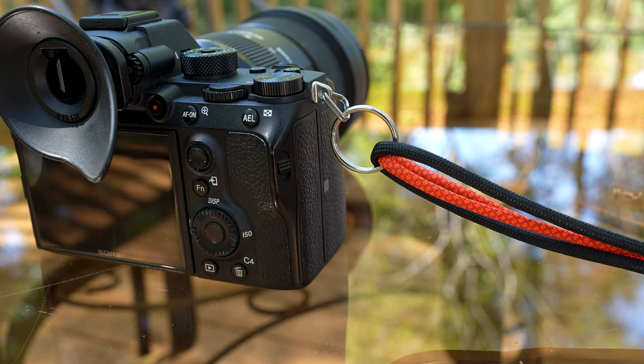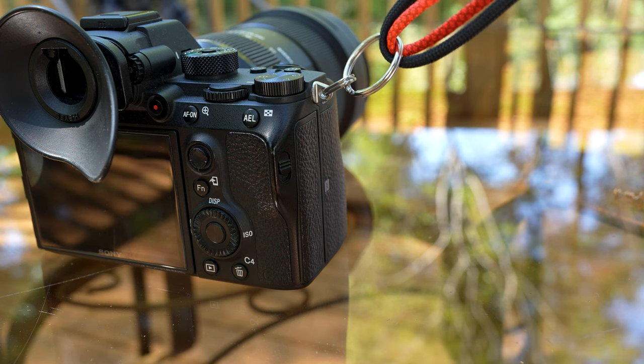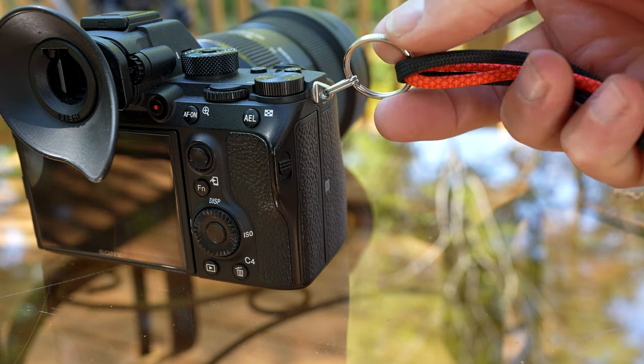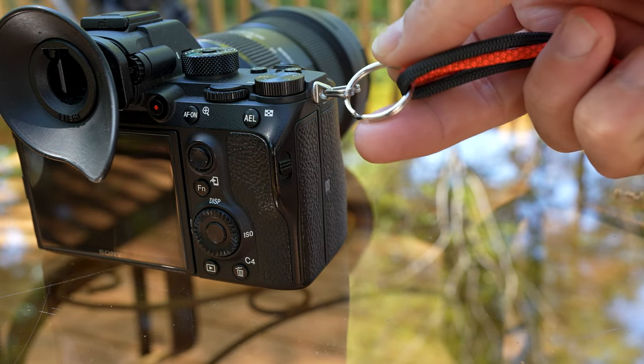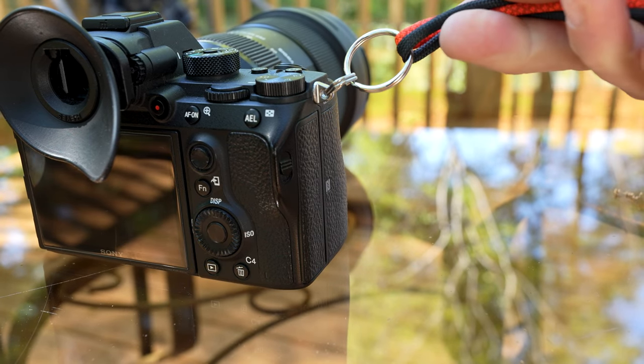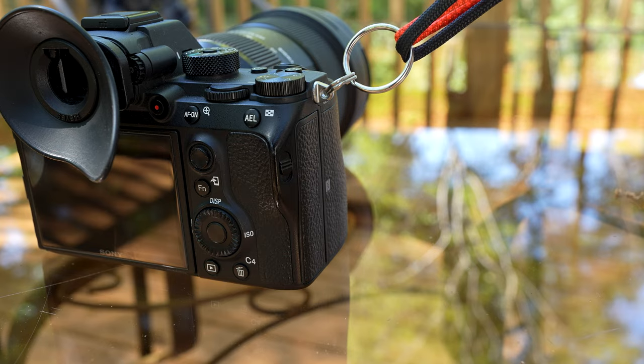Hey guys, just wanted to show you a couple different ways there are of mounting the paracord wrist bracelet up to your camera. There's multiple different ways. So here's the first one. You just hook up the ring that's included right up to the ring that's already on your camera, and there you have it. All done.